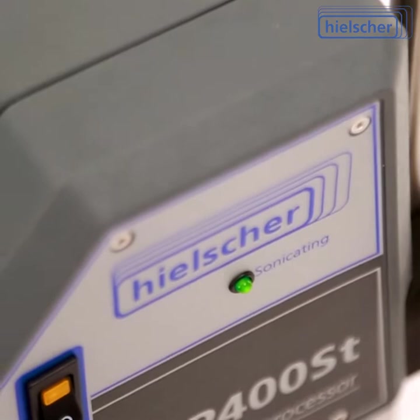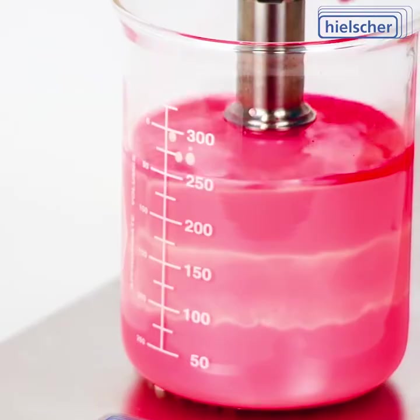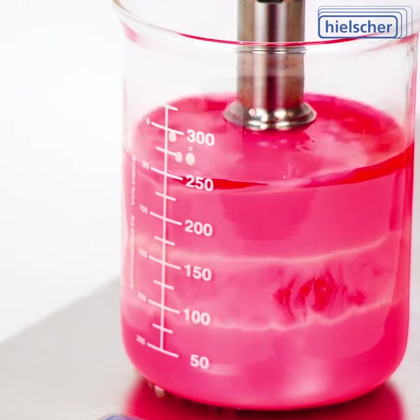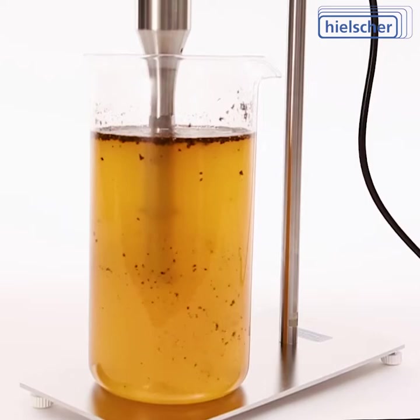The family-owned Hielscher Ultrasonics GmbH is the most trusted name in the industry of high-performance ultrasonicators. Dedicated to quality and performance, Hielscher is specializing in ultrasonic equipment for liquid processing. Hielscher has three decades of experience.